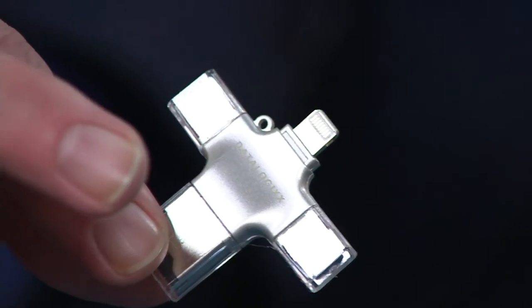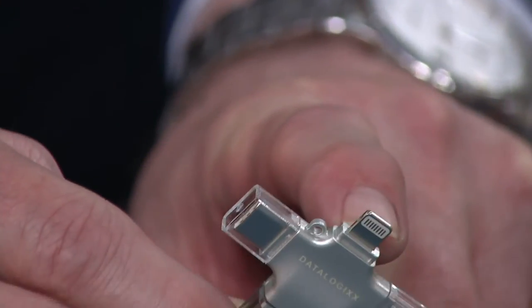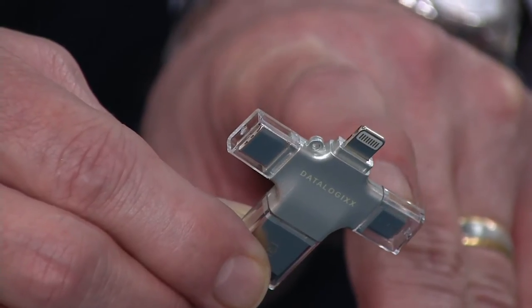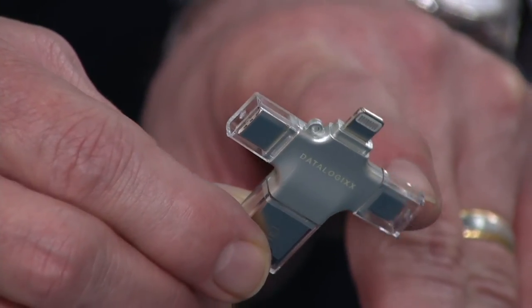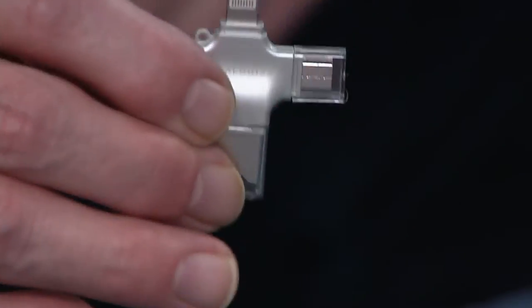This is it. If you look at it, there are four different types of power cords. There's one that will fit your Apple devices, there's one for your USB, your USB micro. It doesn't matter whether your phone is an Android or whether it's an Apple product — this will work.